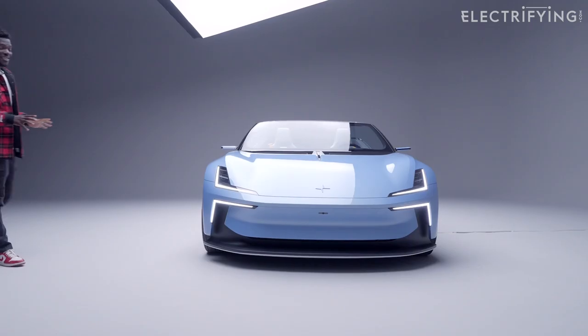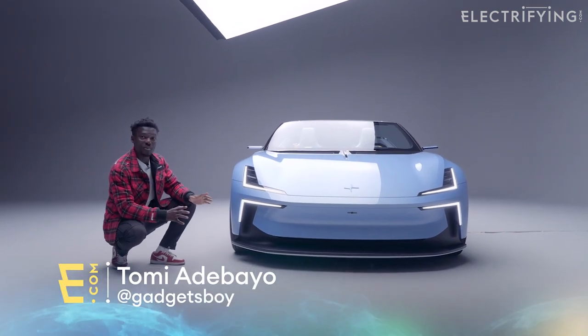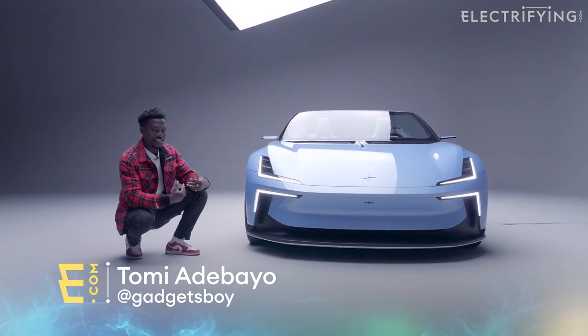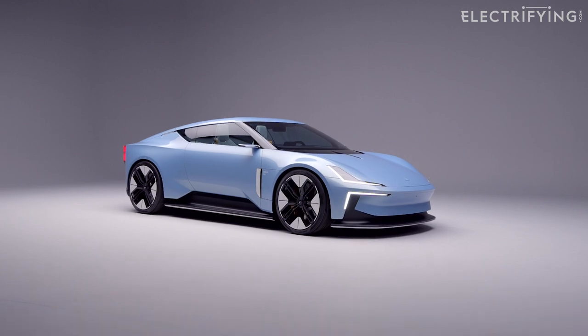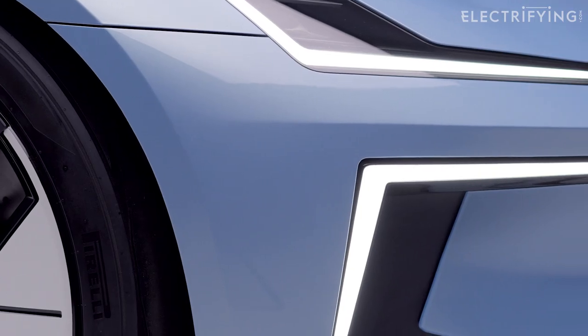Starting with the front of the car, you can see a lot of the design language we've already seen on the Precept, and this is something they're looking to extend further into the lineup of future upcoming cars from Polster. We have those Thor's hammer headlights as you can see straight away up front.